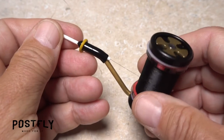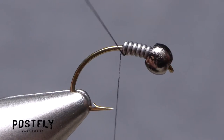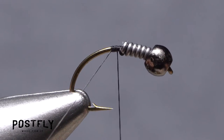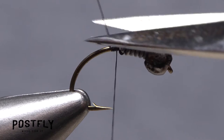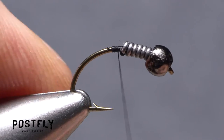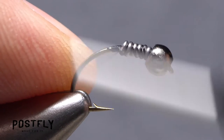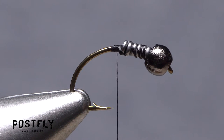Load a bobbin with a spool of black unithread, then get the thread started on the hook shank behind the wire wraps. Once it's well established, snip the excess tag end off close. Take thread wraps over top of the wire wraps to further anchor them, then end with your tying thread hanging at about the hook point.